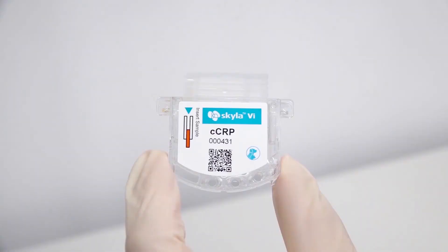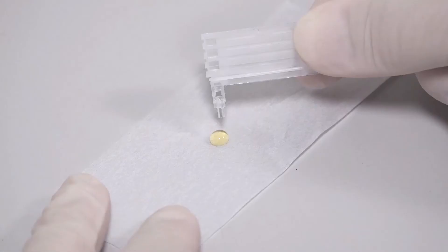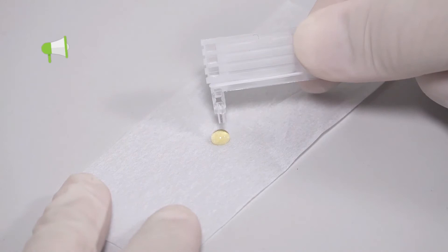Remove the yellow cap from the capillary tube. Use the reagent pack to collect the sample immediately. Touch the sample with the capillary tube for 3 seconds until the capillary tube is fully filled with the sample.